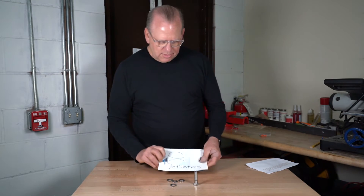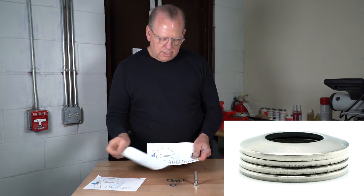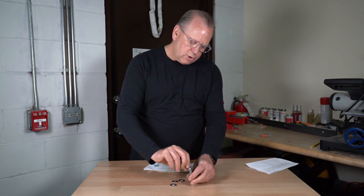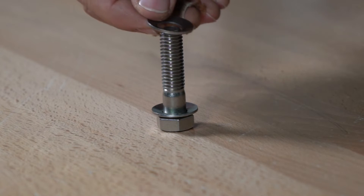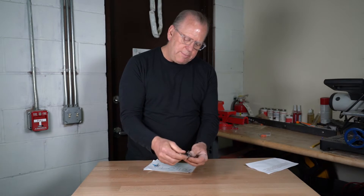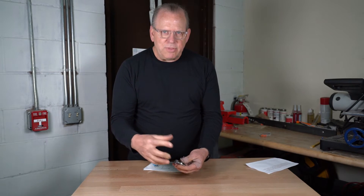You can use these in deflection if you set it up this way. You can set it up for load only or load and deflection. For load, each washer multiplies the load — one washer is one times load, two washers is two times load, three times, four times, depending on how many you put on. Consult your engineer for how much you can load the washers with the bolts — I can't give you that answer.